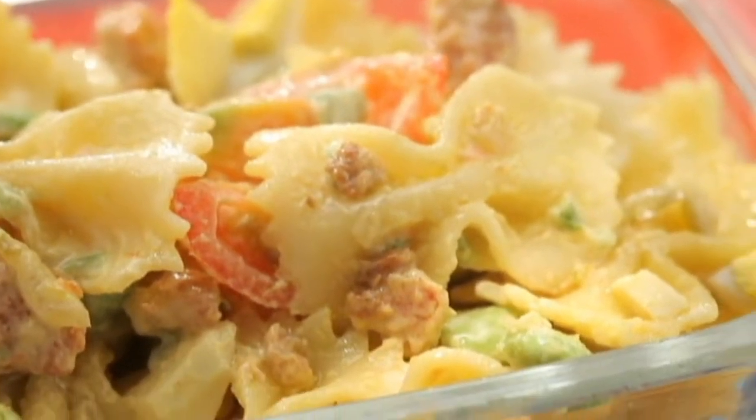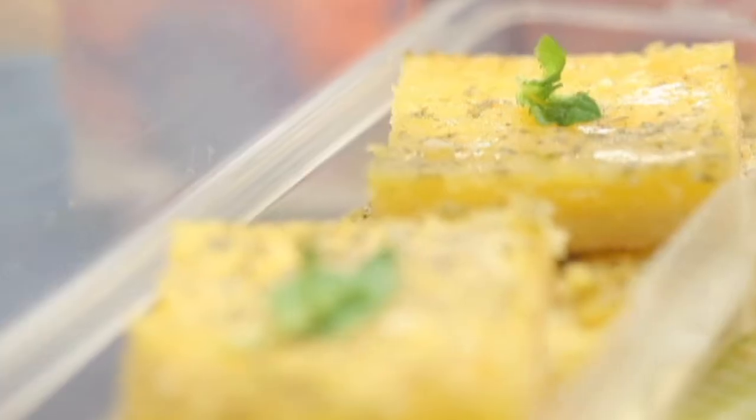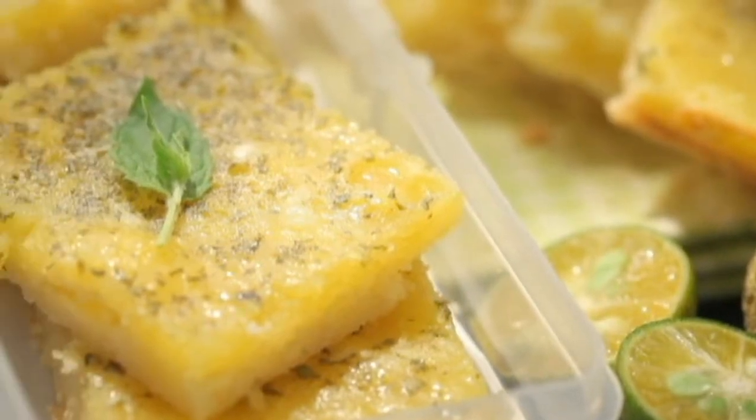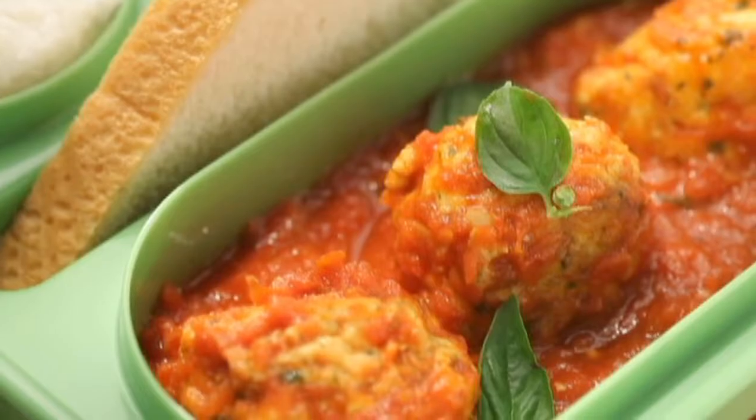What makes a good baon? Our moms say nutritious, we say delicious. We bargain for a treat, they start lecturing us on being practical. Is there really a good compromise between what we want and what we think is necessary?